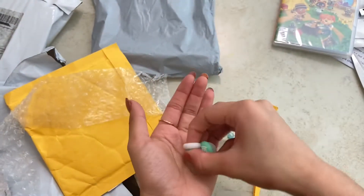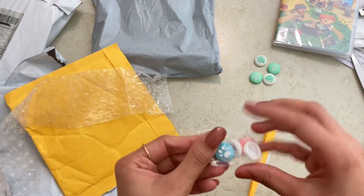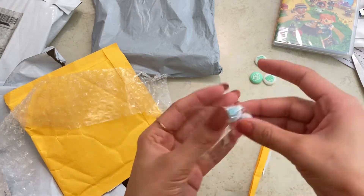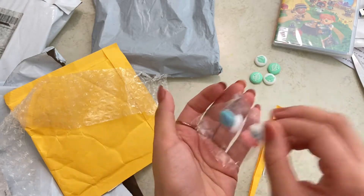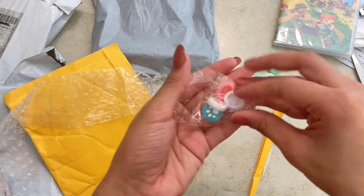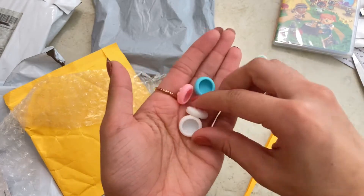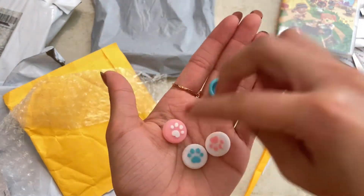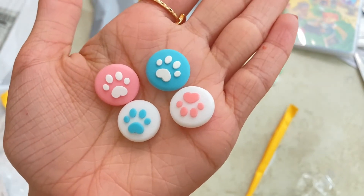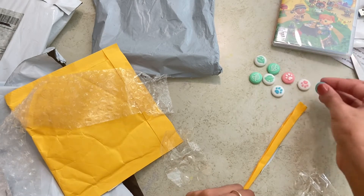Let's put those off to the side and open the other ones — the baby pink and blue ones. These are also super cute. Come on... okay, there we go. There they are — super adorable as well. Let's just put those next to the other ones.